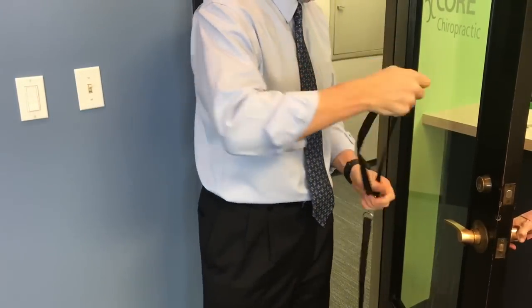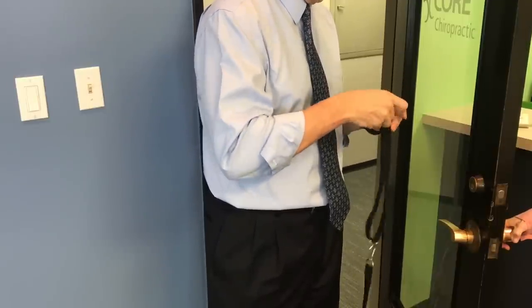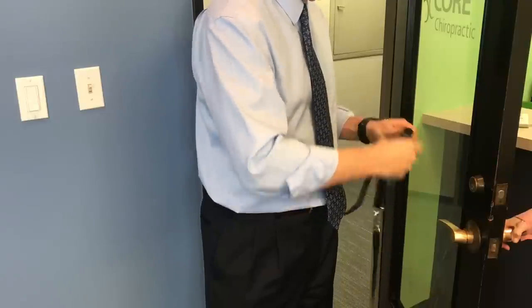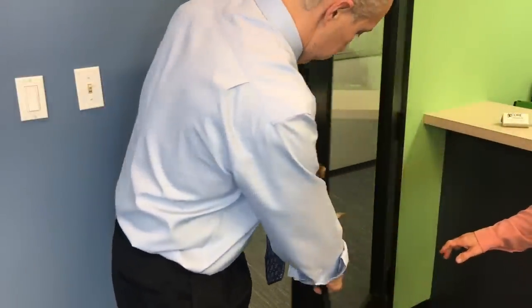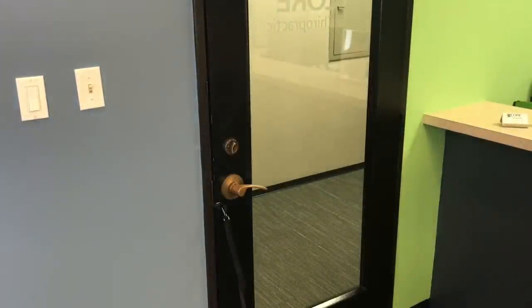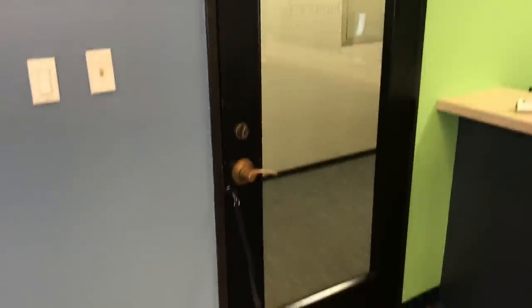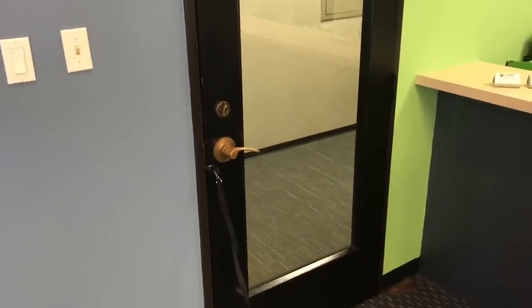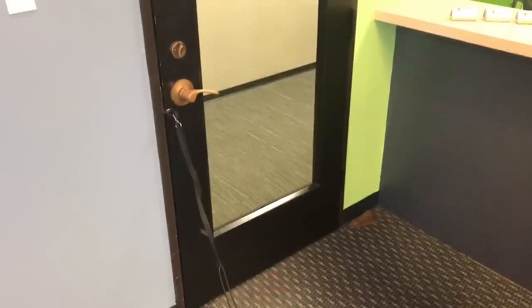So again, I have this strap and you're supposed to attach this to the doorknob and then close the door. You can see that by doing that, it ends up on the floor — so that's not going to work. If I try to attach it to the top of the door, that's way too high. So even a regular standard door in a house, I don't think that's going to work based on how they're saying. We can do this by hand and get an idea of how this is supposed to work.